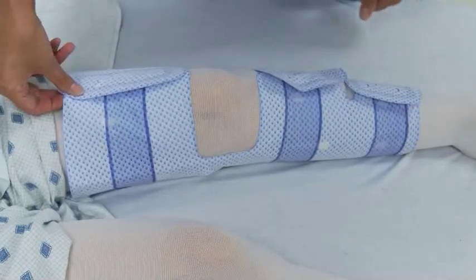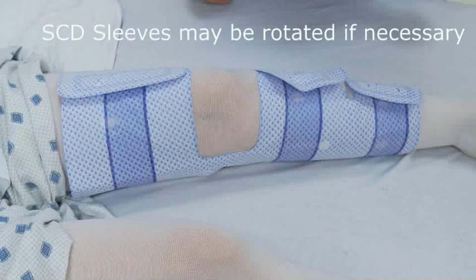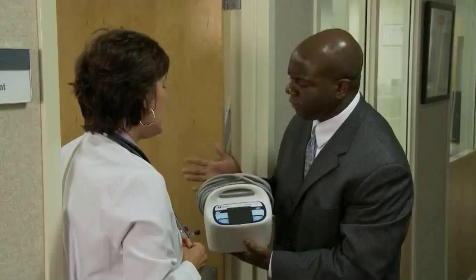For proper application, two fingers should fit between the sleeve and leg. Correct fit should be routinely assessed. Do not position the sleeve such that the tubing can form pressure points on the patient's limb. This may be particularly important in certain prone, kneeling, or side-lying positions. In these cases, the Kendall SCD sleeves can be rotated around the limb with no reduction in efficacy.